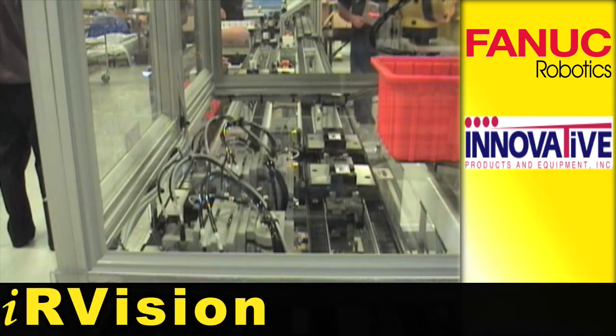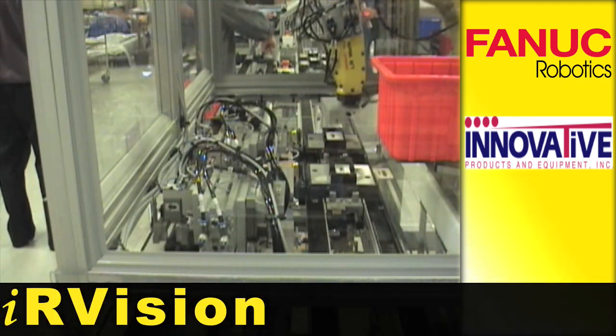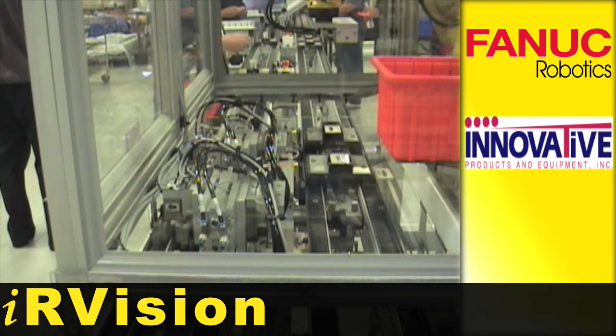The camera is mounted directly above the feed slide, where a snapshot is taken of the two pads over the red backlight.